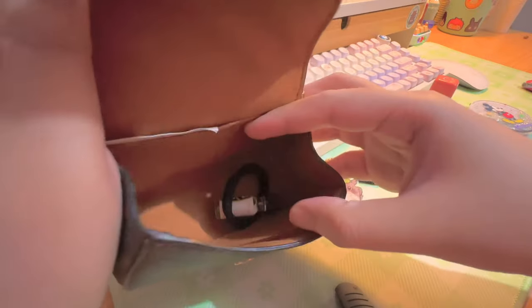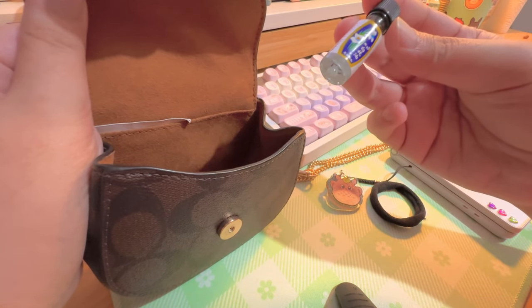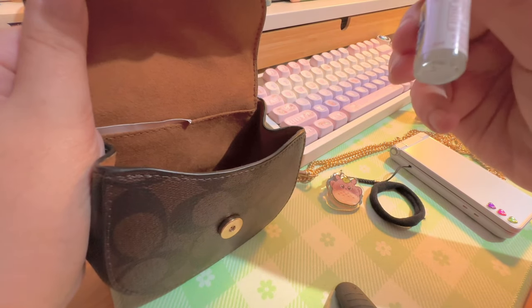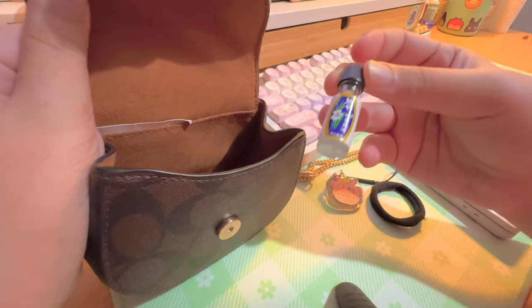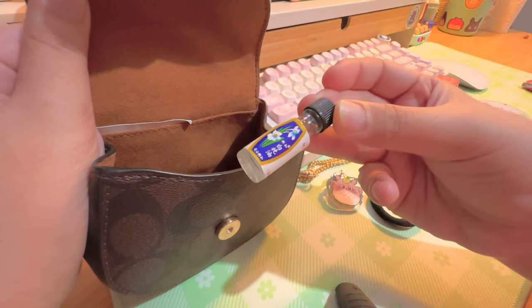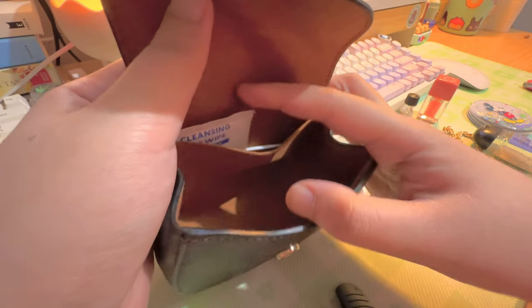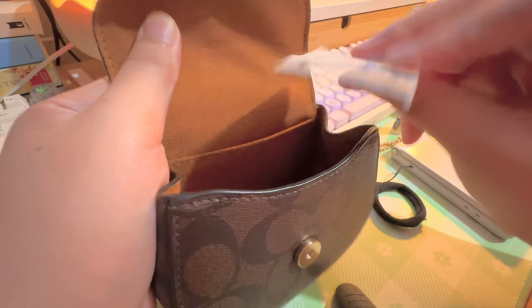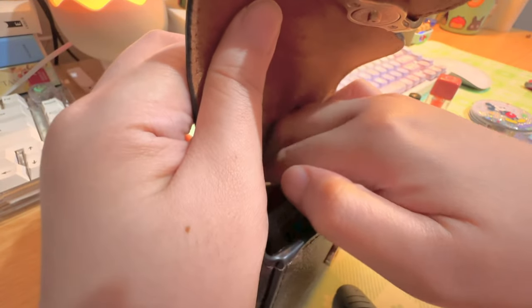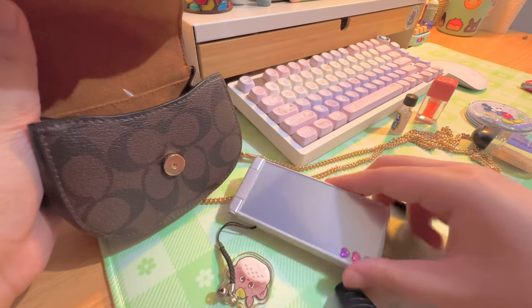I have a hair tie and also this white flower ointment — it's like something that you smell when you feel dizzy or a bit sick. You just kind of smell this and it makes you feel better. It smells really good and I get headaches often so I always have to have this with me. Over here you can put some cards or maybe cash — I don't carry cash, I just use my phone to pay. I have wet wipes here because I wear glasses in case I need them, and some floss picks.